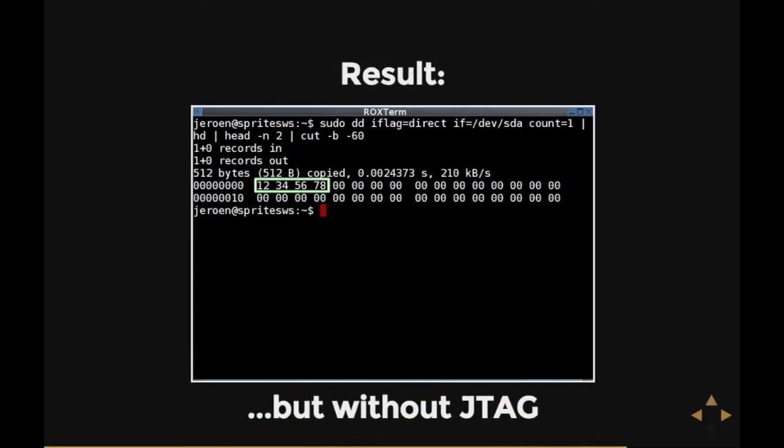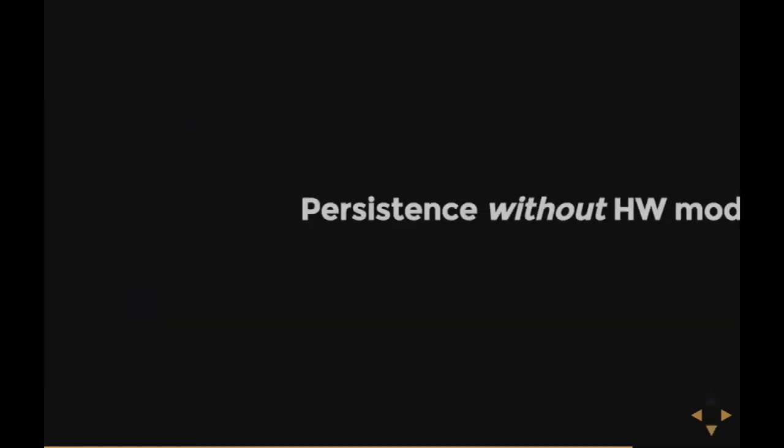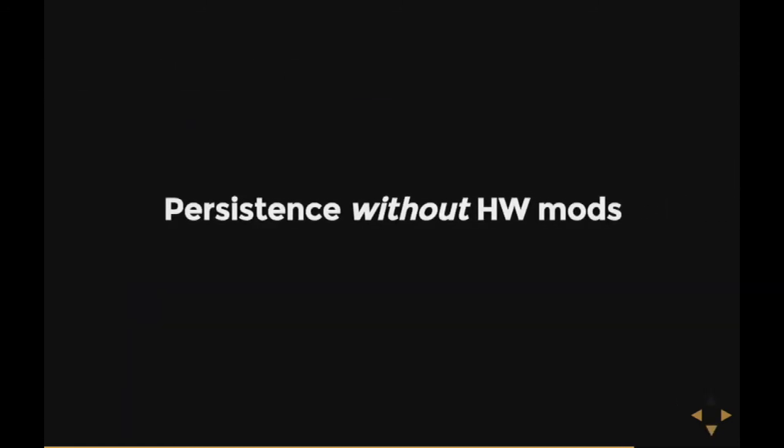The results — pretty boring picture, it's exactly the same as before — but this is on a hard disk that doesn't have a JTAG connector to it; it has just a desoldered, reflashed, and resoldered bit of flash. Still, this is not enough, because Facebook doesn't accept hard disk donations, and they'll probably not accept it even more if they saw the flash chip was desoldered and resoldered.